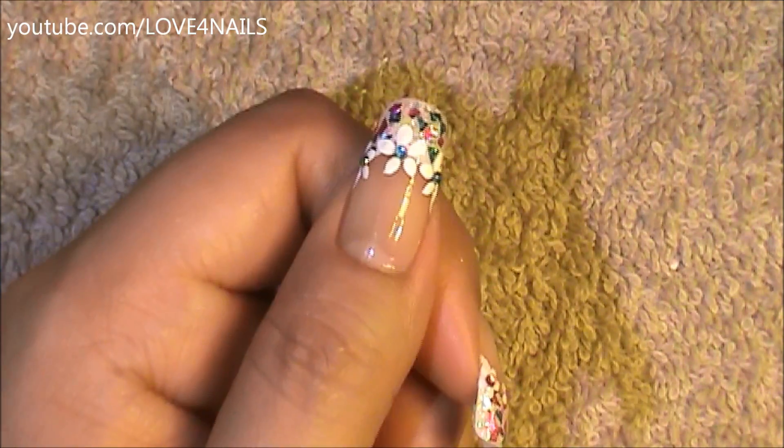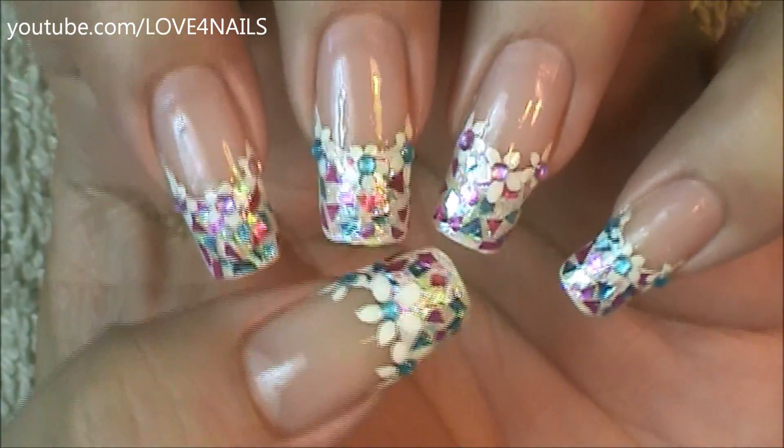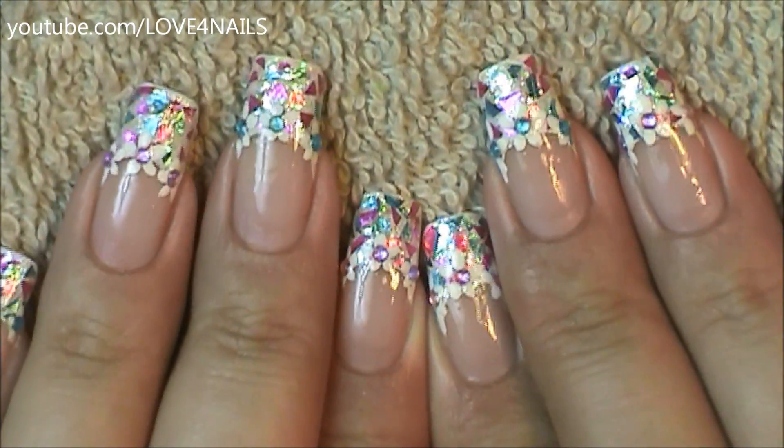And that's it for this nail art design. Just apply your top coat to seal in your design. I hope you guys enjoyed this tutorial and try out this fun candy foil nail art design. Be safe, thank you so much for watching, and I'll see you next time — bye!